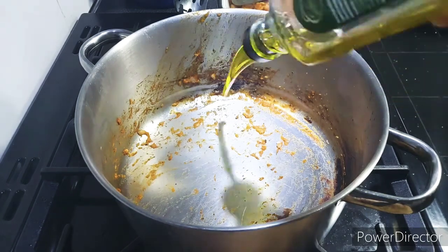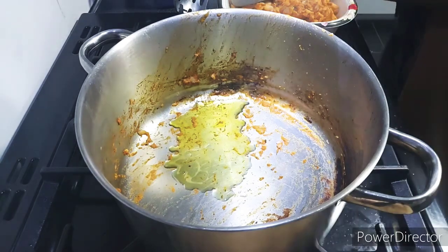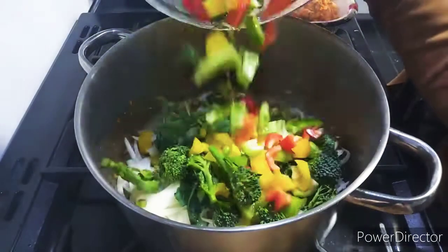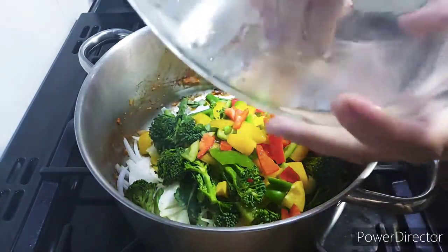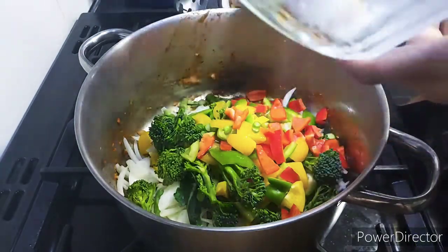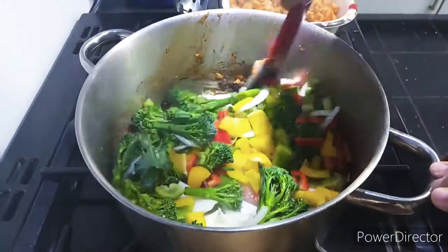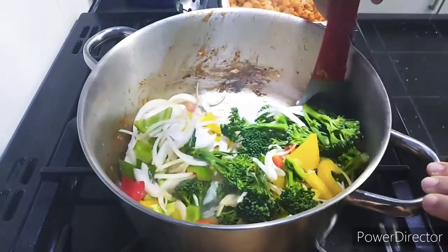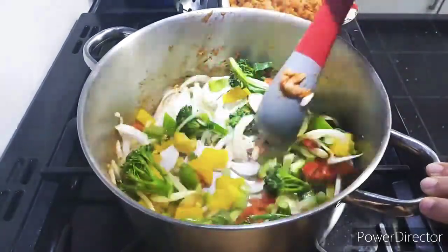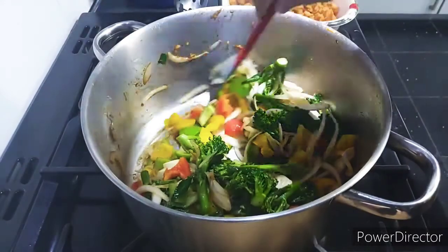Now that I've removed the chicken into a separate bowl, I'm going to add a little bit more oil and stir-fry the vegetables, leaving them undercooked as well. Both the chicken and the vegetables are stir-fried on a high flame. All the tomato that was stuck at the bottom will come away onto the vegetables, so the pan won't be burnt at the bottom.